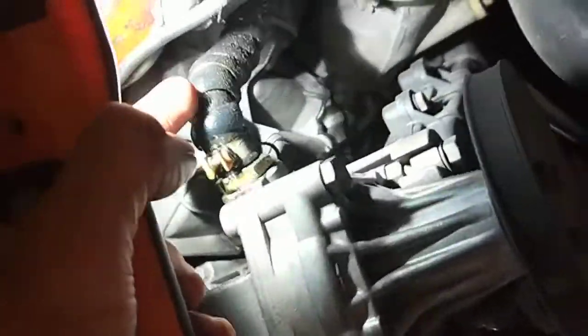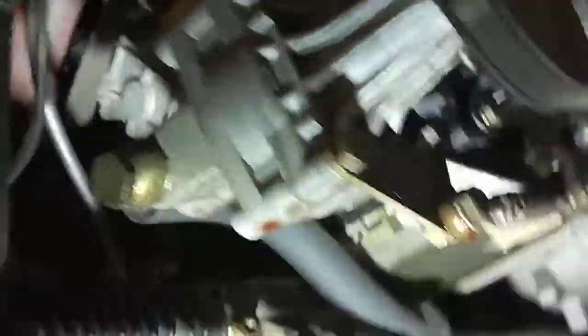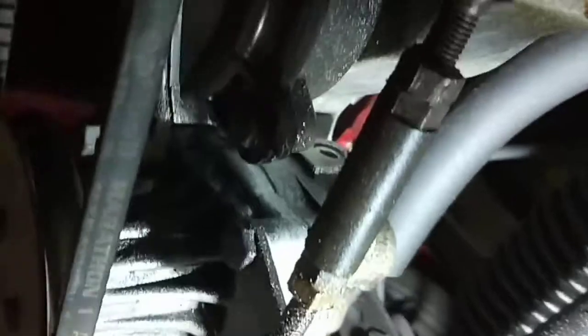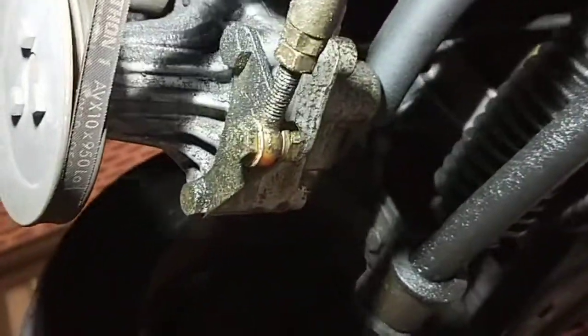What I found is the actual power steering line is leaking pretty bad — from this line here, the return line and the pressure line as well. So we need the pressure and return line and the power steering pump to be replaced because it's leaking pretty bad. They do, it's pretty hazardous.